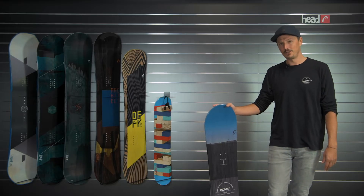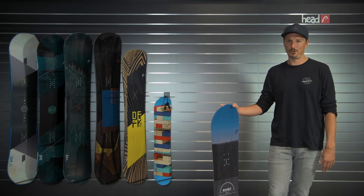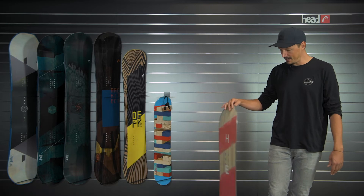Hi, I'm Max from Head Snowboards and I'm presenting to you the Rowdy, which is the perfect snowboard for kids who want to step into snowboarding. Let's look into the details here.